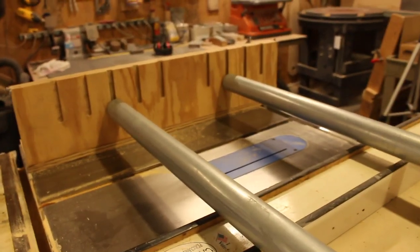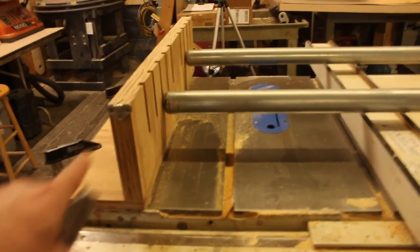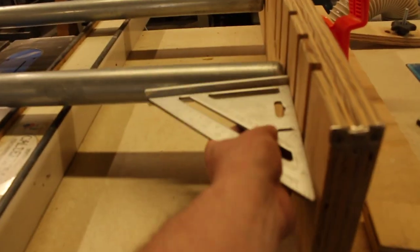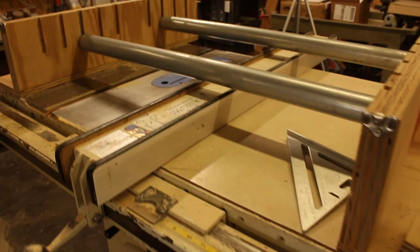The pros: the method for changing spacing is exponentially better. The saw fence can actually be used within the fixture. It weighs less and it's easier to store. The cons: no positive stops, so the fixture has to be aligned to the table and the blade with every setup. And the slot spacing is not precise nor consistent — it definitely has room for improvement.